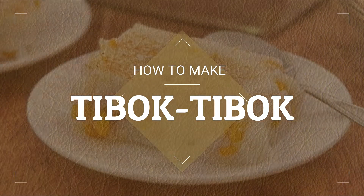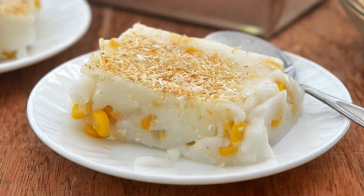Today we're going to learn how to make tibok-tibok. This recipe comes from our very own Kawaling Pinoy for the Mahablanca Especial. Mahablanca and tibok-tibok are practically the same except that tibok-tibok is made with rice flour and carabao's milk. So if you want the authentic Kapampangan taste, just substitute the cornstarch with rice flour and the coconut milk with carabao's milk.